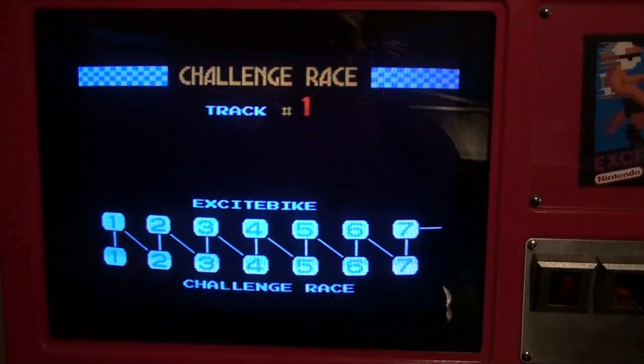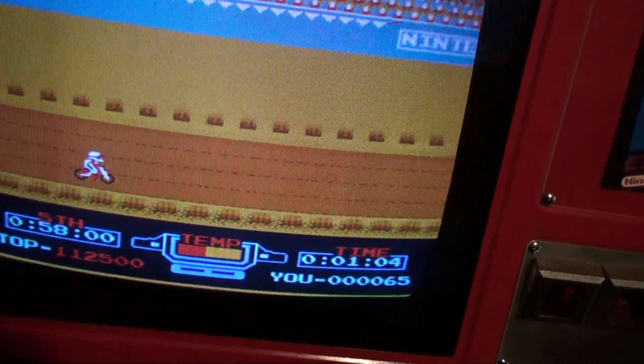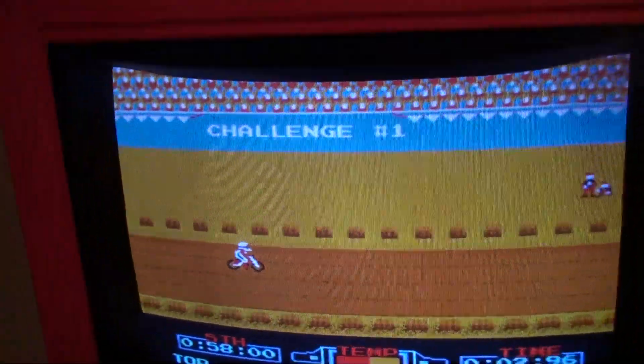It's a little different — same thing, you've got to qualify. There are seven races. It's the same game overall, but you knock down five racers and you get the no-overheat bonus.